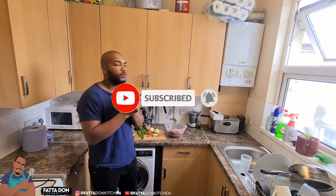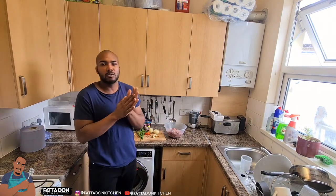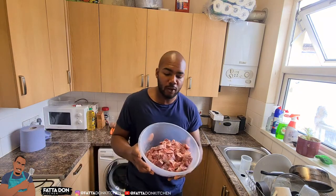Hey people, what's going on? We're in the kitchen today again and today we have cooked some curry bones. Right now I have about 1.5 kg of mutton.